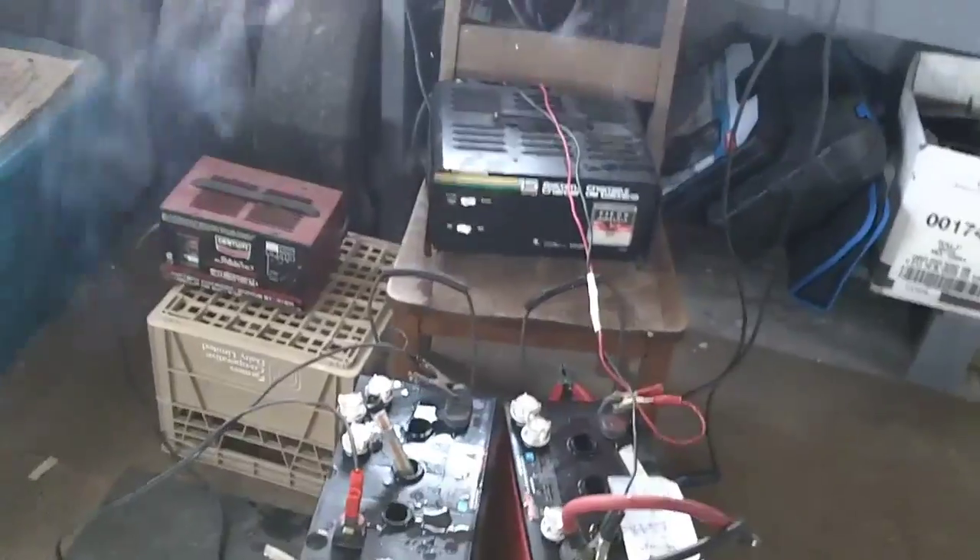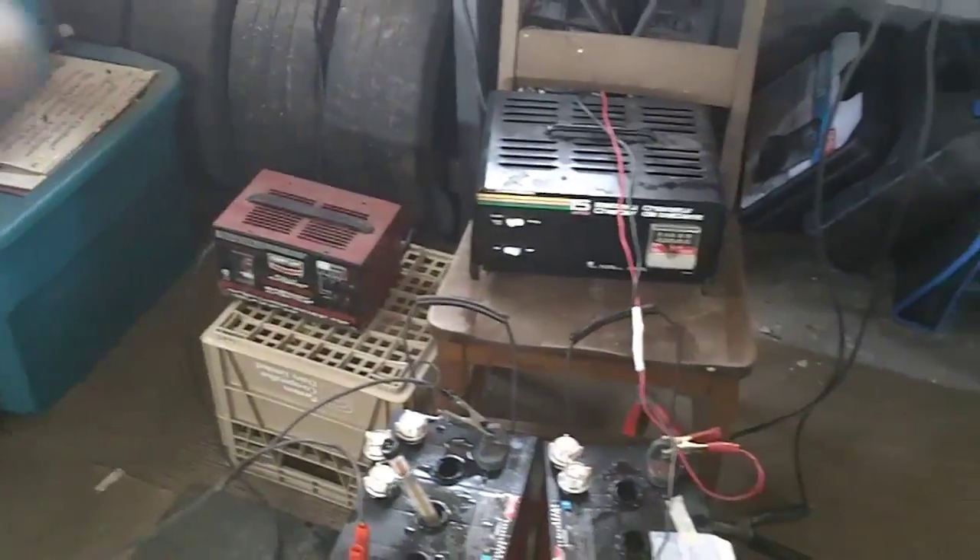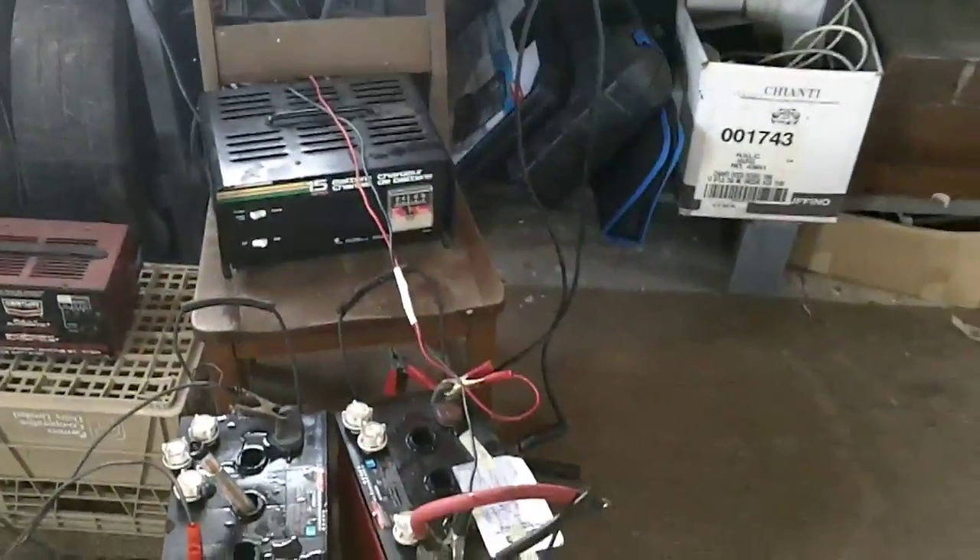I got two chargers now. I got this one here that does 6 volt 10 amp, and I got the other one right there — that one does 6 volt 15 amp, so it puts out a little more juice. Both of them are the old unregulated type, so they're just making the batteries chortle along.